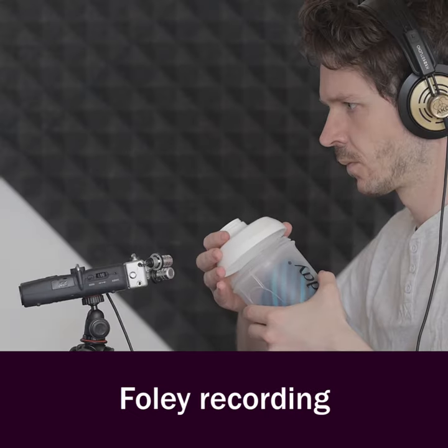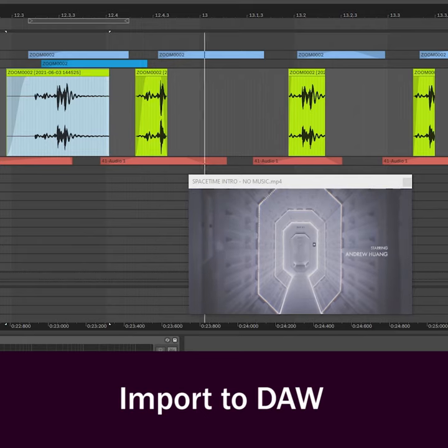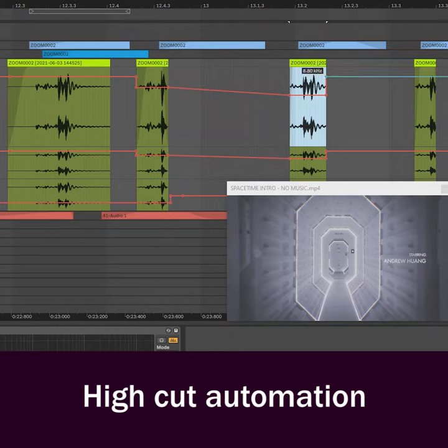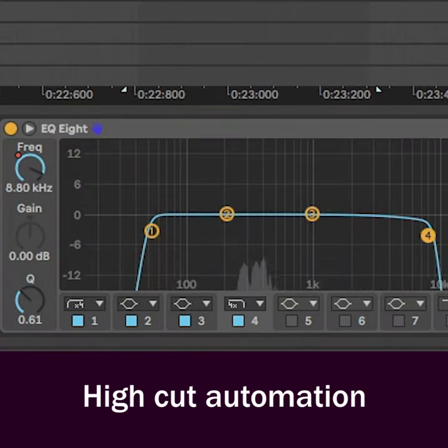To get the door hatch sound layer, screw a lid on a plastic shaker. Automate the high cut with volume for the proximity effect, and again, slap some reverb on it.